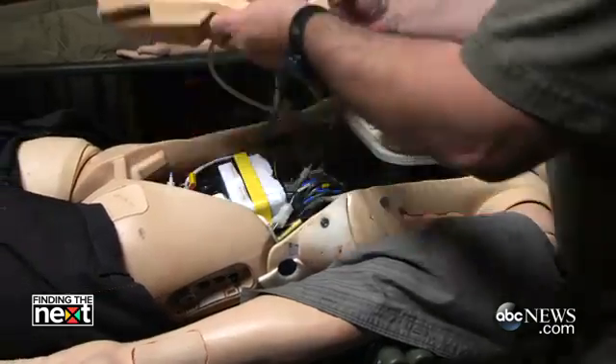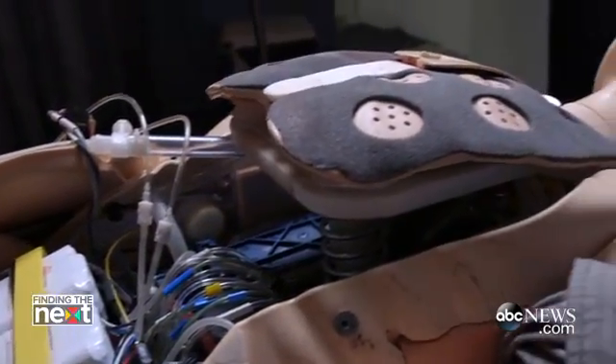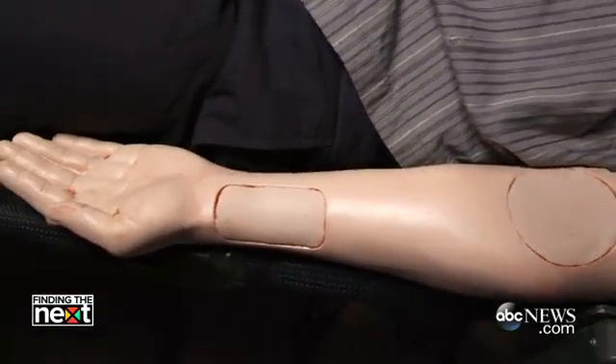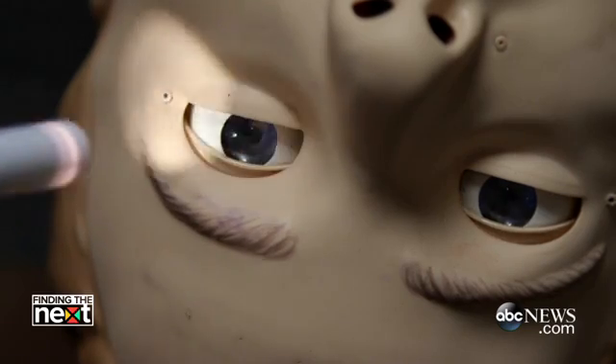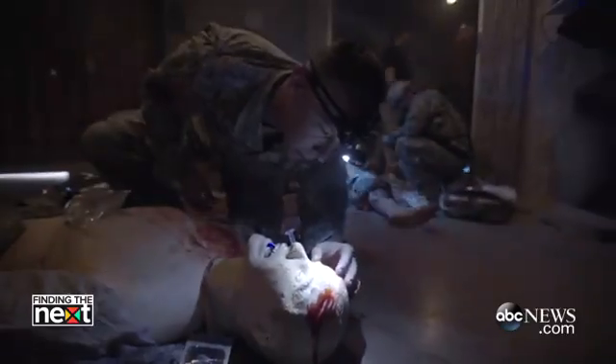It's about $90,000 worth of computer within these mannequins. They can breathe — they're pneumatic, so their lungs can inflate with air. Most of the pulses you can find on a real person, you can find on these mannequins. Their pupils react to light, so you can put a pen light in the eyes. The evaluator can simulate dilated or constricted pupils — unequal pupils suggest a possible head injury.